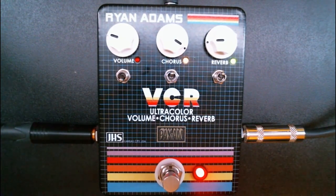What's going on everyone? This is Cain Michael here with another Magnetic Mag review. Today we're going to be taking a look at the JHS VCR guitar pedal. It's made in conjunction with Ryan Adams as well as Pax Am.